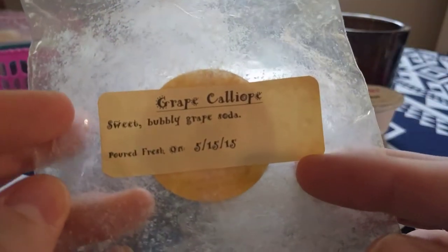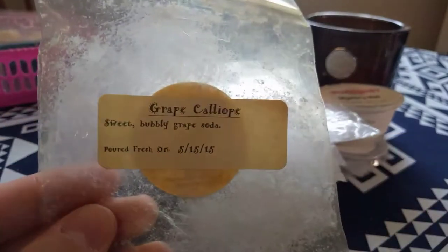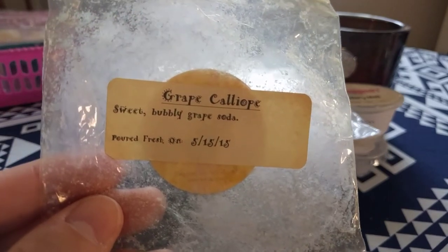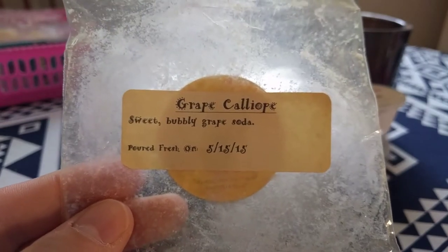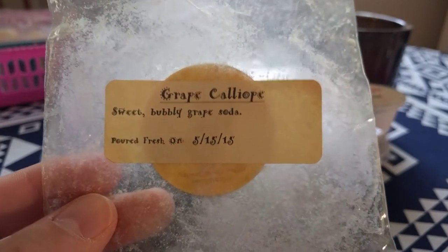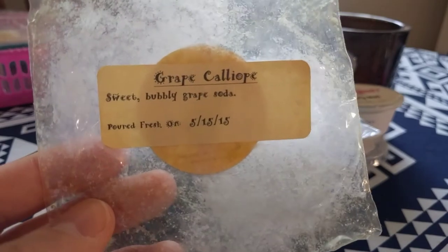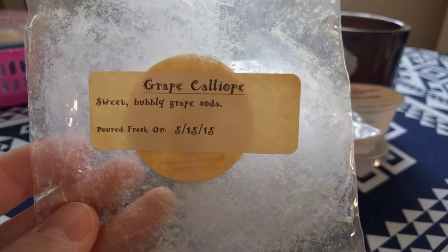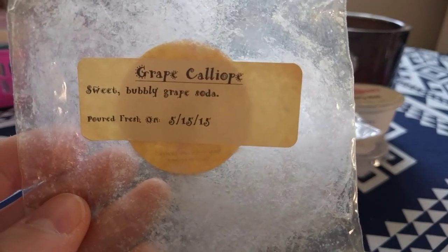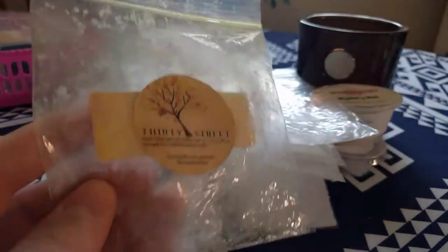Another one I melted yesterday is 30 Street Crafts — Grape Calliope, a sweet bubbly grape soda. This was from 2015 — two years old — and I would have thought the wax would be going off by now, but this was a really strong throw. I had this going on in the bedroom and living room while I was home; it actually kept me awake along with my Monster energy drink. It was such a sweet fizzy note that I never thought I'd like. This was probably the 30 Street from my destash I liked most — I would purchase it again if I could.